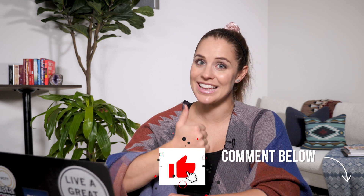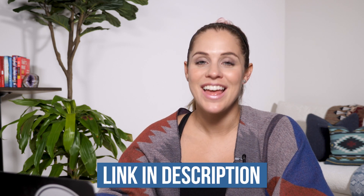So what do you think? Are you just as much of a fan of Riverside as I now am? Be sure to drop your comments below letting me know, and if this video is helpful be sure to click like — it really helps me out. Don't forget to grab your discount code linked in the description below. Thanks for watching and I'll see you in the next video.